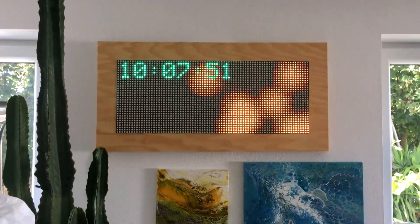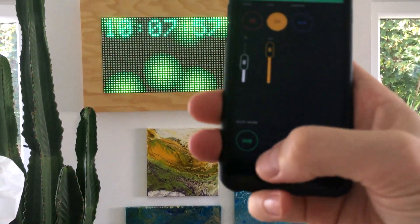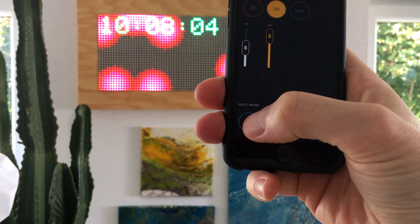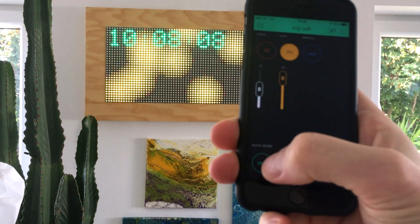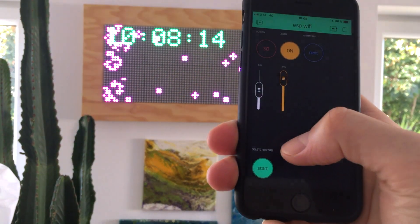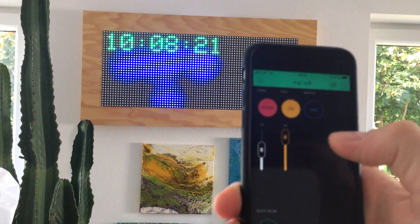If you don't like this animation, you can delete it any time when you are in SD card mode by pressing the delete button — it is the same button as the record button in Artnet mode. Now it is deleted, and you can record a new version of it.